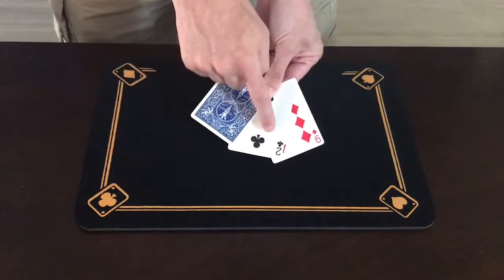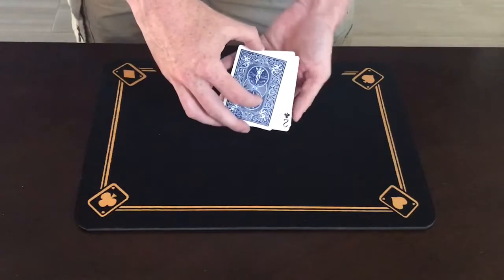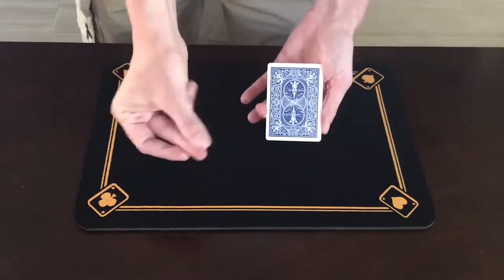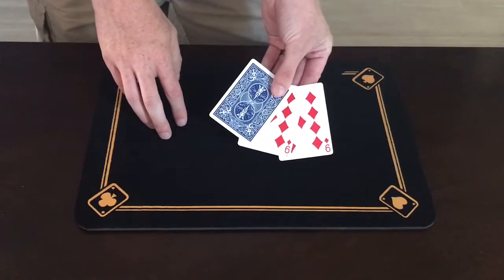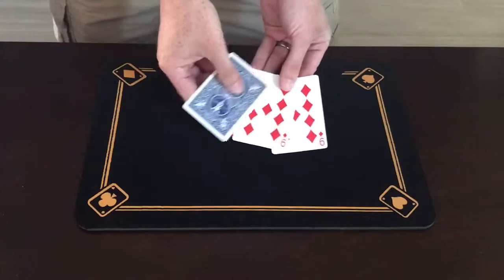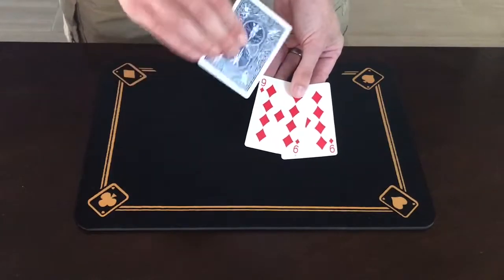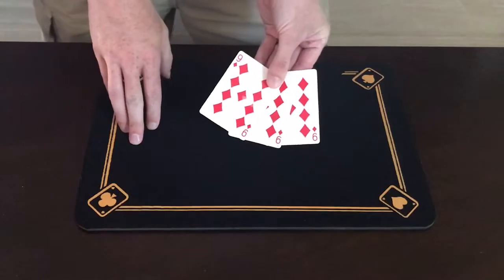I want you to focus on this two in the middle. Focus on it till the very last second here as I square up the cards, just like that. All I have to do is give a snap and that two becomes a nine. And this two right here on top also becomes a nine. And we are left with one, two, three red nines.